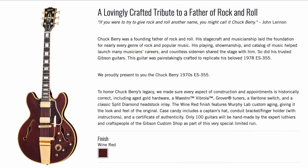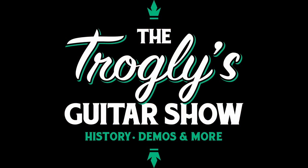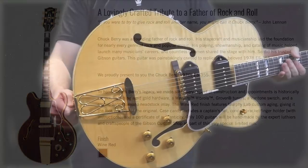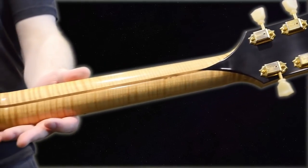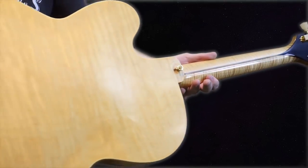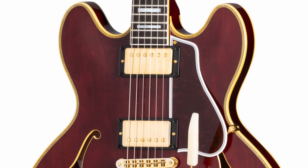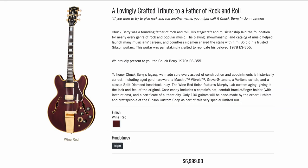If you skipped ahead because you're not interested in silver burst guitars — welcome back troglodytes! Gibson just released a Chuck Berry ES-355 in wine red. They did a Chuck Berry model about two years ago and it took a while to get through all of them, so I was surprised to see another one. He's an iconic guitarist, but at this point it almost seems like they're milking it — though this is an absolutely stunning guitar, so I'm not going to question it too much. These are priced about the same as what a vintage original would be.